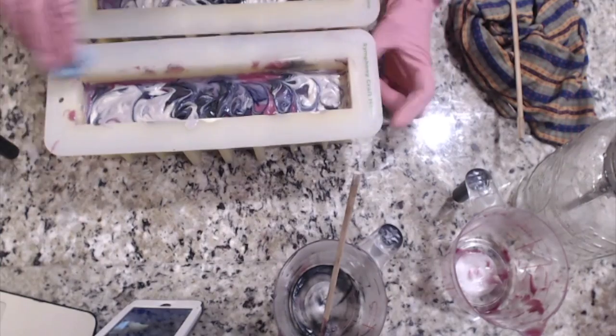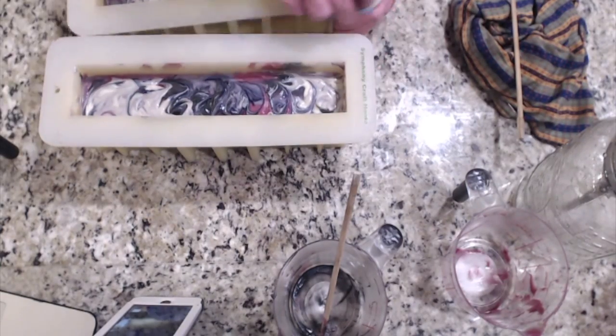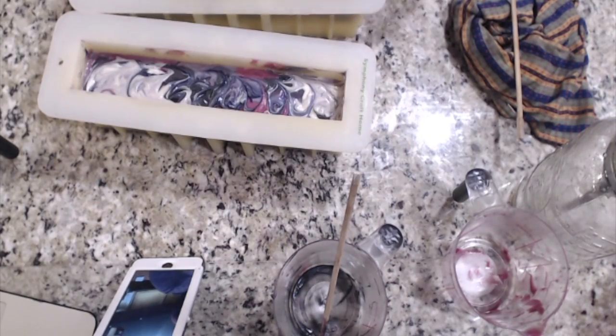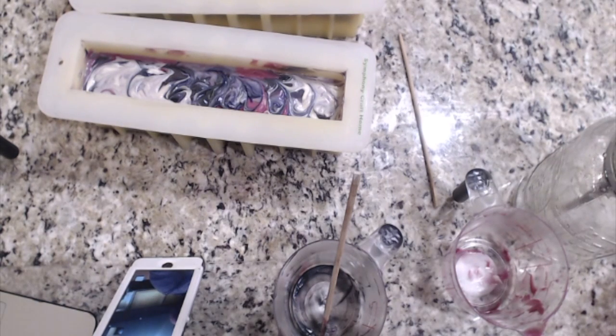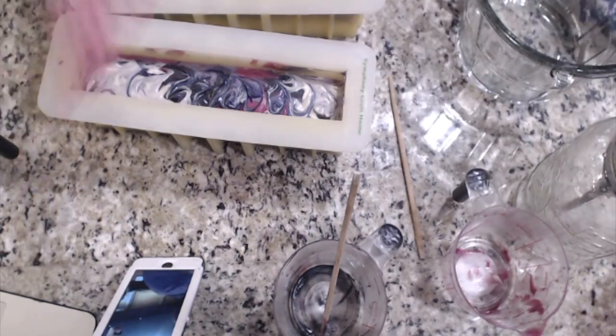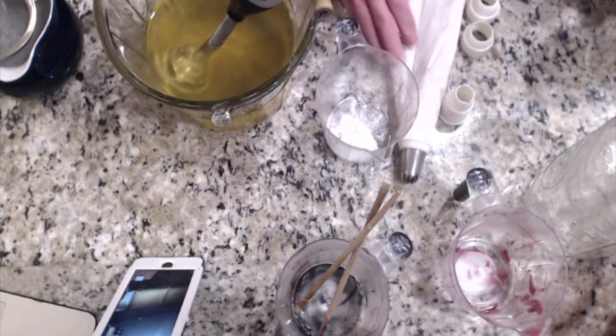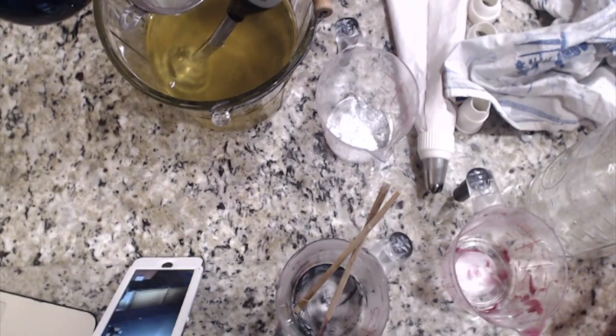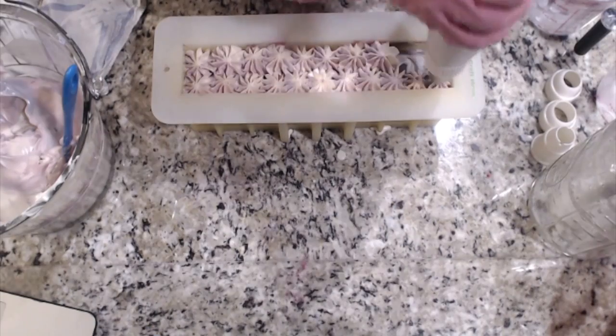I'm going to clean up a little bit because it's just always better to have a nice clean surface. Now I'm working on the topping of the soap. I like to do both things — I love a plain soap as well as a soap that has an icing topping. This soap has my embeds in it.